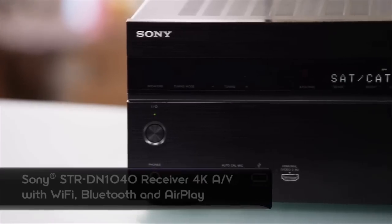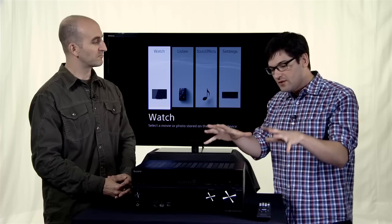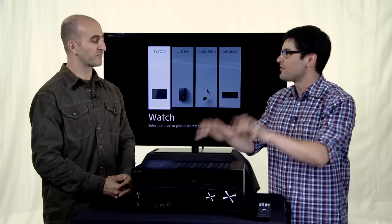So this is the STRDN1040, our new receiver that's going to launch at a $599 price point. Cool. And so what is the cool standout thing about this receiver?